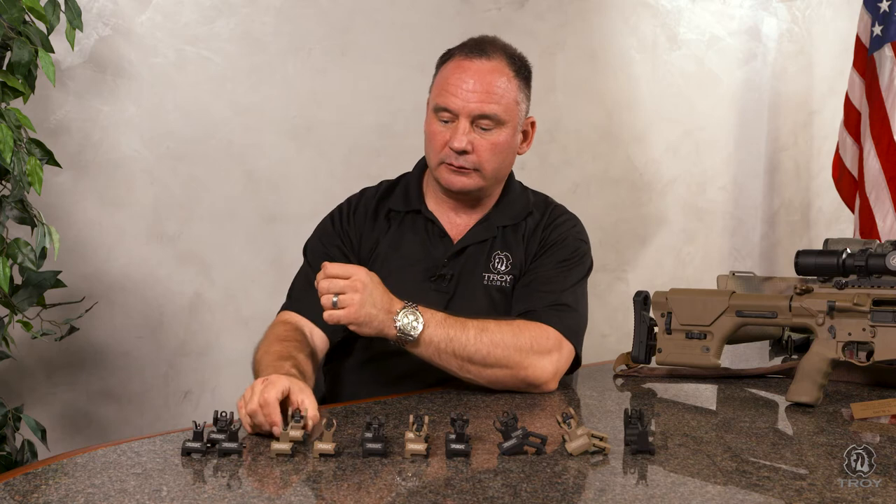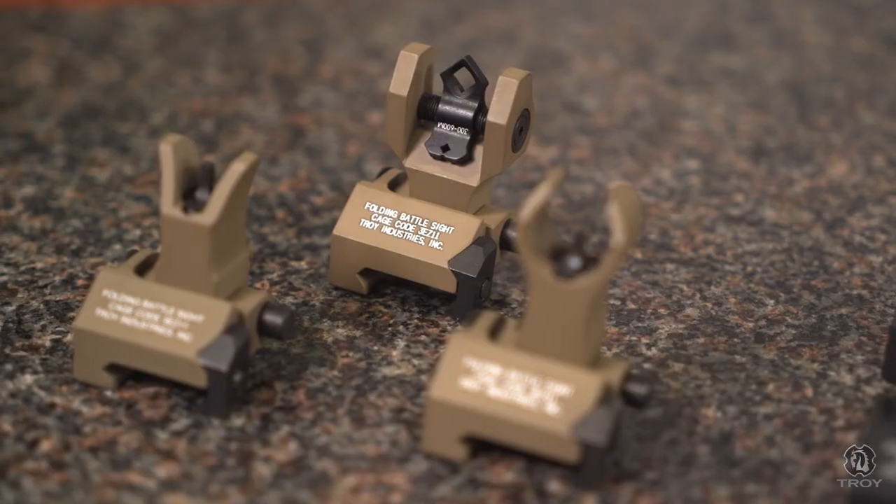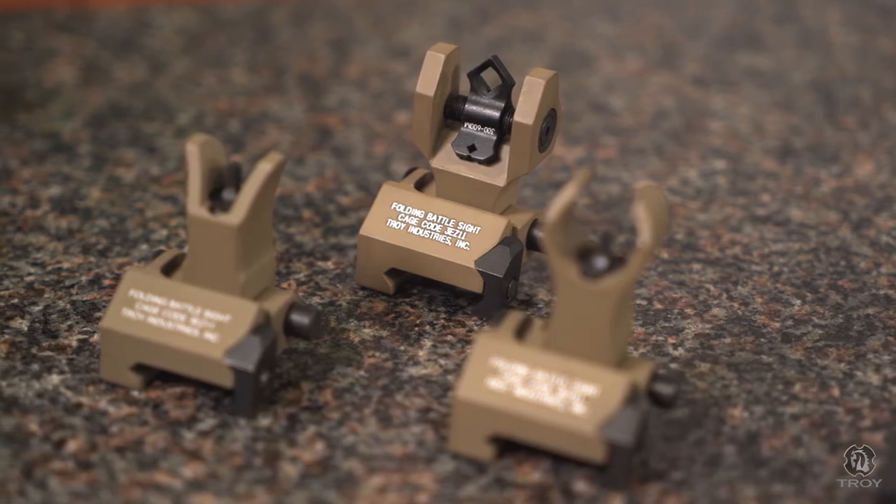We also have the dioptic aperture, which is a diamond shape. We're going to explain a little bit about that as we get further down the lineup as to why the diamond shape can be called superior for some reasons. It really comes to personal preference, but maybe after I explain, you'll be a fan.